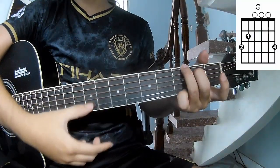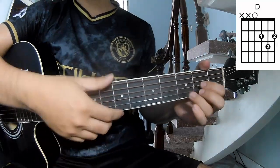The chords to this song are G, D, A, N, B, M.